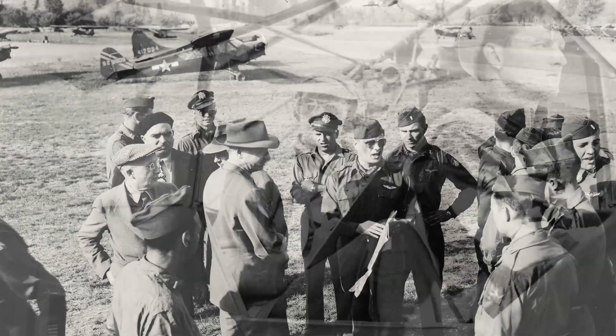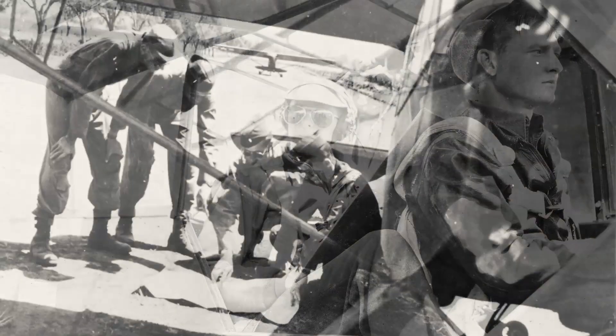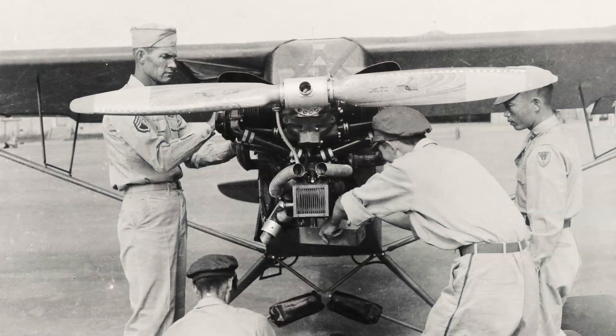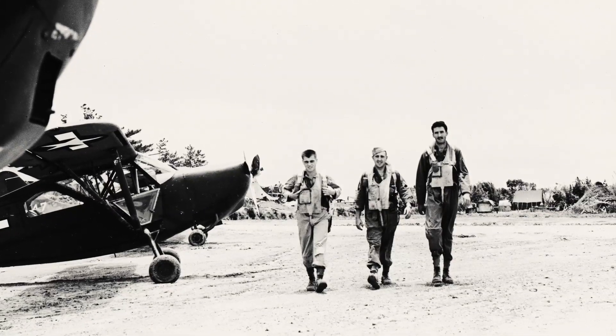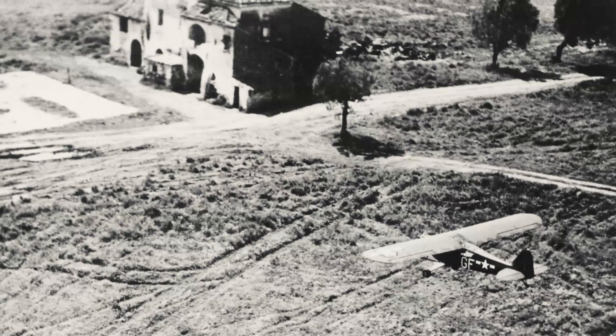And they need to look at the courage and the dedication, not only of the people that fought in the war, but the people that built these airplanes. I get emotional.